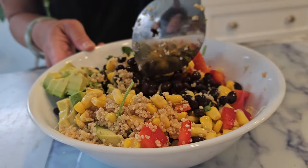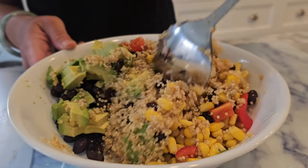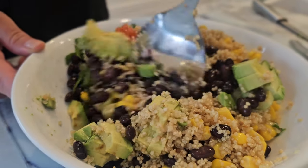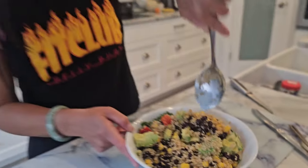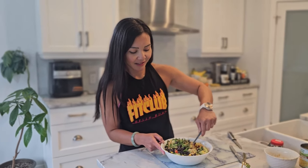This is absolutely delicious. And here's the best part — each serving is packed with nutrients and flavor, coming in at roughly 530 calories and 20 grams of protein. Perfect for keeping you fueled and satisfied throughout the day.